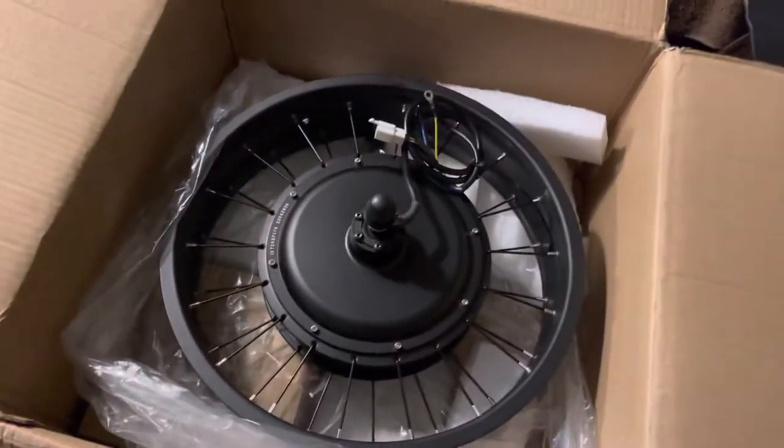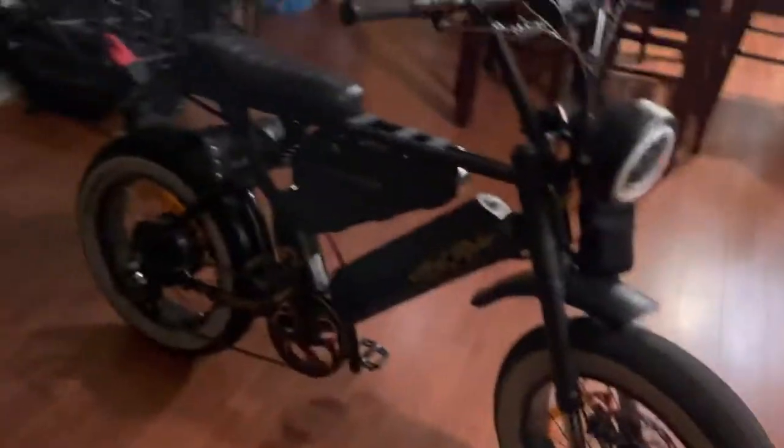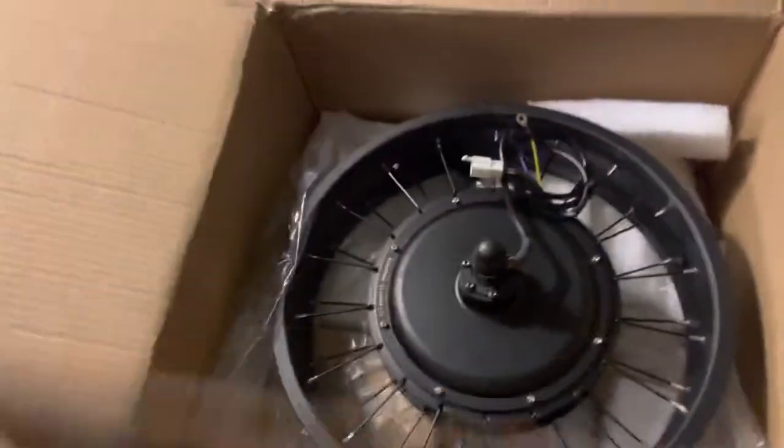Quick coming soon: this is the 2000 watt kit. Hopefully it's gonna bump the speed to 45. Just waiting on the battery.